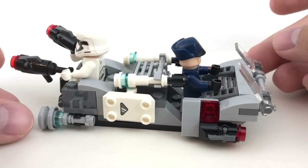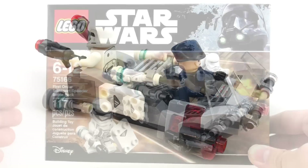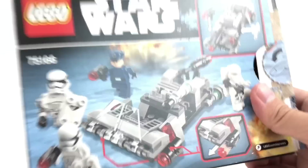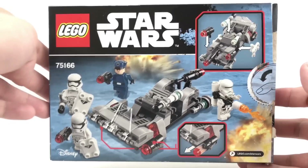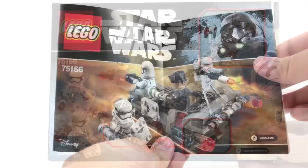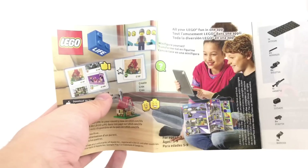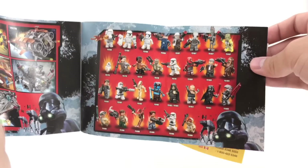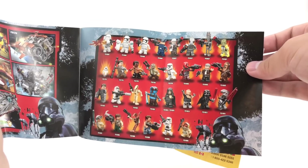That's it for the build, and now let's go on to the packaging and the final verdict. Here is the box for the set — nice box size that they usually use for battle packs, and we have some little designs on the back. Here's the instructions. The back shows an advertisement for LEGO Life, which they're really pushing. Also, this part right here shows a nice look at the Summer 2017 sets, and a checklist of some of the Summer 2017 minifigures.